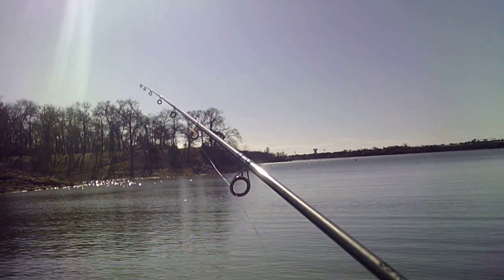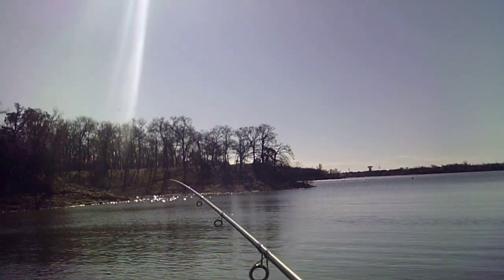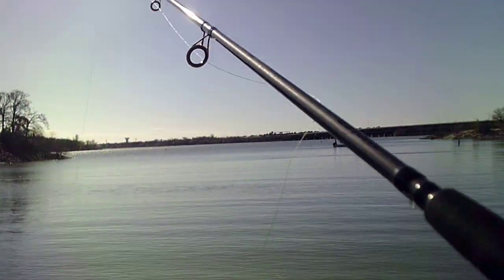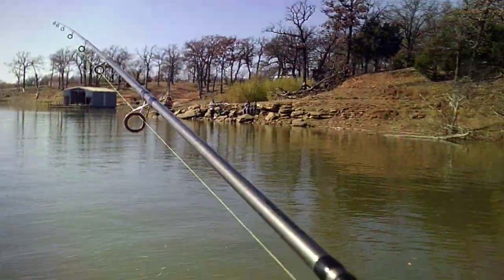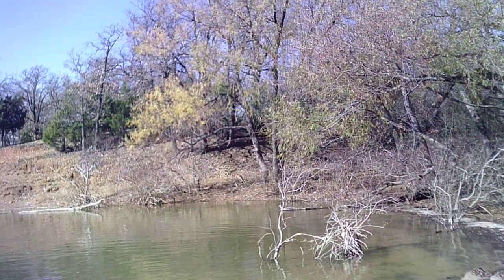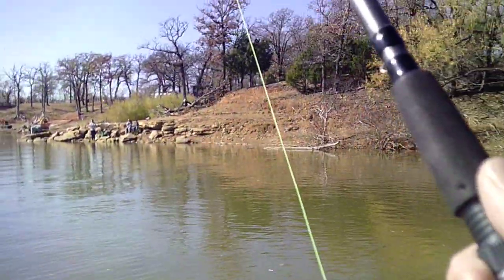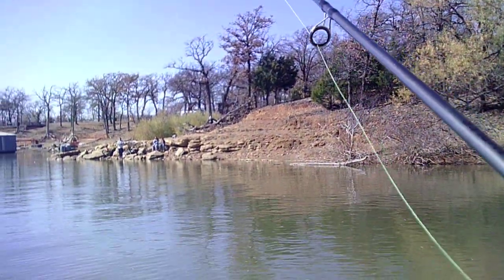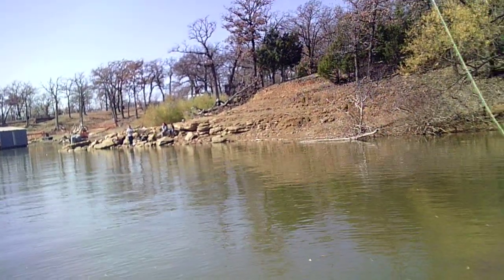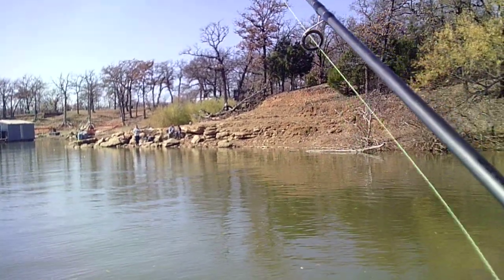Nothing here, nothing going on here. Let's try over there — there's people over there fishing. Seems like a nice little juicy area; I think I'll probably catch something.